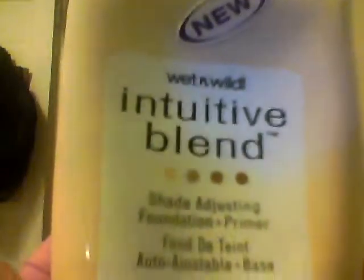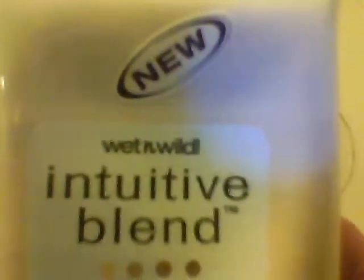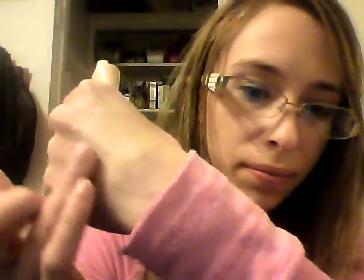The next one I have is the Wet and Wild Photofocus Shade Adjusting Foundation plus Primer in shade 175 Fair. This one is marketed as a foundation but I use it as a primer mixed in with a couple of my other primers. It comes in a squeeze tube — I mix it and dot it because as you can see it has these little granules of foundation. It comes out a light color and then blends out to be a skin tone color.